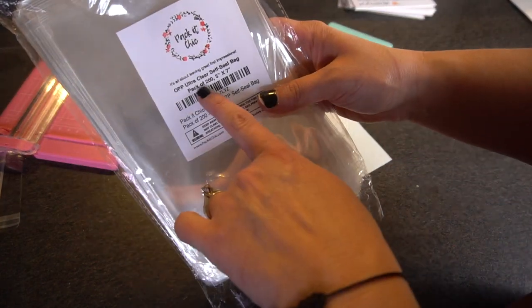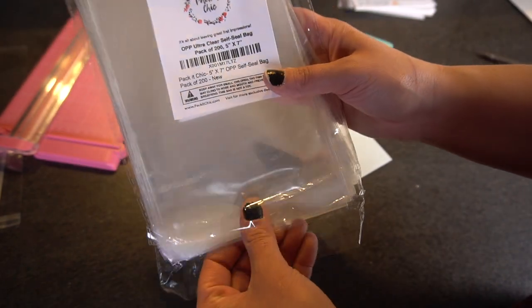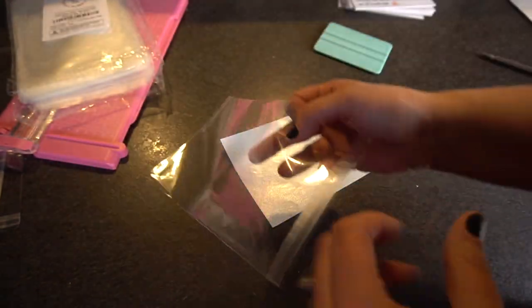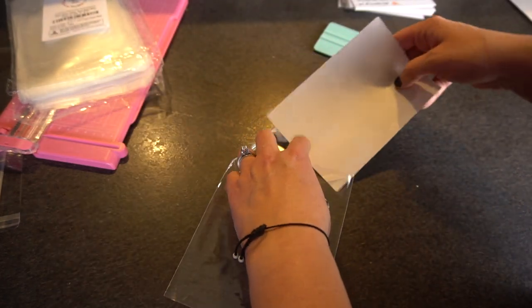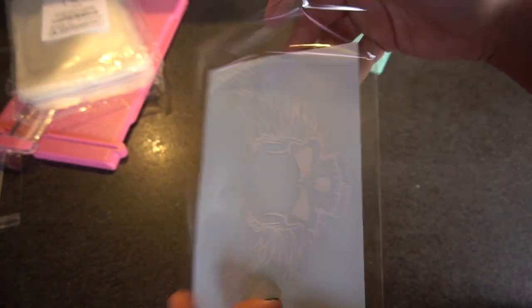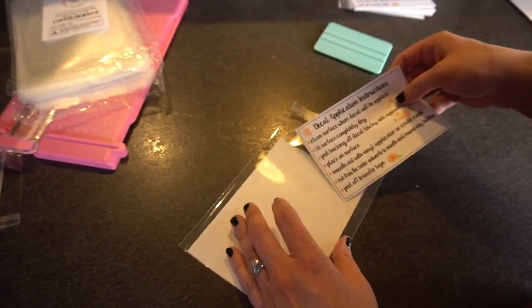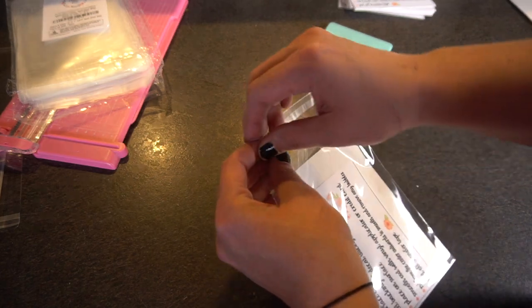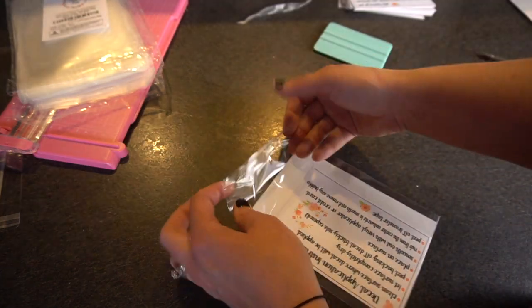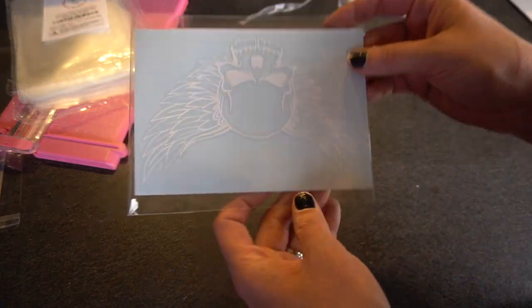I have two different sizes of these bags. This is a pack of 200 — it's a 5x7. I'll leave this in the description below in case you're interested; they really do come in handy and they were pretty inexpensive. I'm going to take this, flip it over so the front goes with the front and you don't see the back where the tape is going to go. Add your decal information with it, a business card, whatever you want. Then take the top part, pull it off, and seal it just like that. You've got the nice instructions on the back too — it's just a nice presentation.